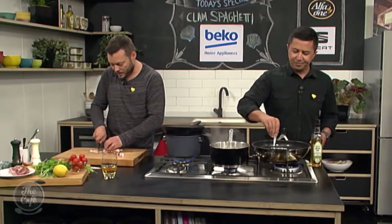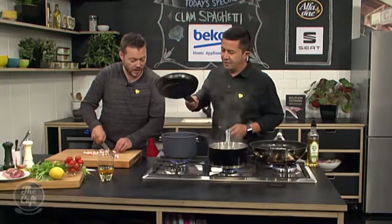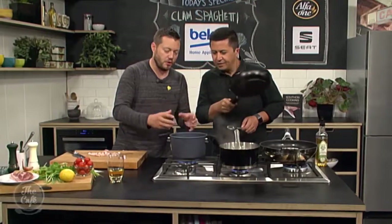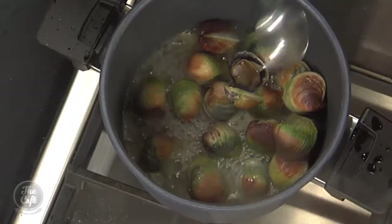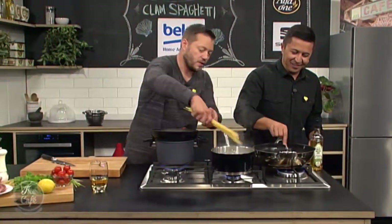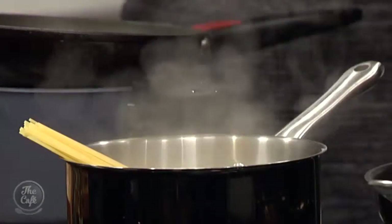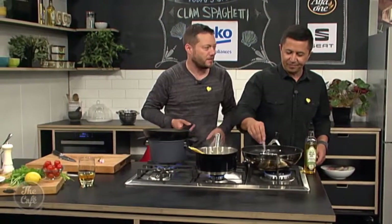We're going to pop that in there, just cut that up. And then have a look at the lid, have a look at our clams. They won't take long to cook - you can already see some are starting to open. Keep cooking it with the lid back on until all the clams open up. So bacon goes in there, keep cooking that. And then we're going to get our spaghetti, pop our spaghetti in here in boiling salted water.